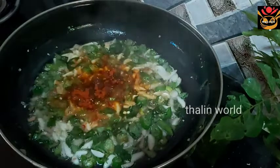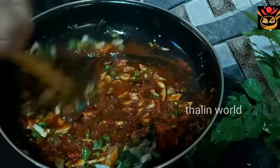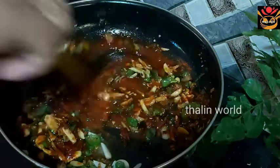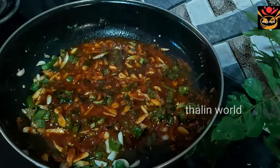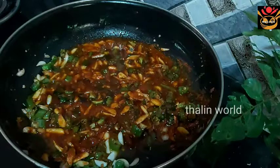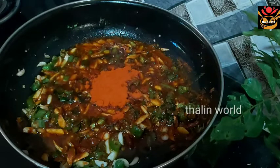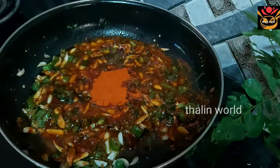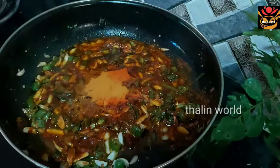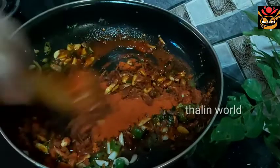I am going to add 5-6 powder. I will add 1 tablespoon of this powder. We add a little bit of the masala. We add extra to the masala. We add 6 teaspoons of the masala.